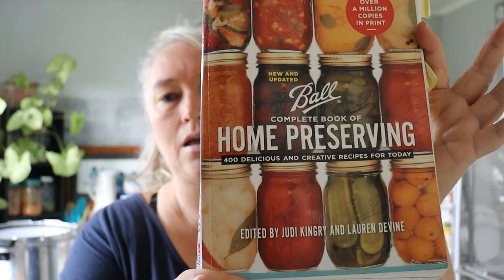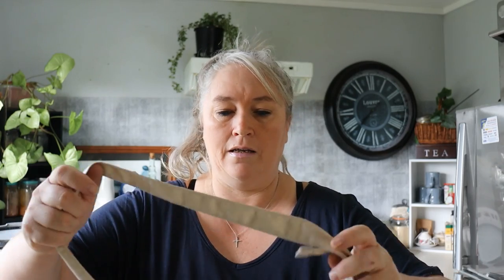Today I've already made up some pizza sauce using the Ball Complete Book of Home Preserving. I love this book and I've used the pizza sauce recipe from that. I'm going to put on my apron, quickly jar up this pizza sauce, and then I will show you how I steam can.